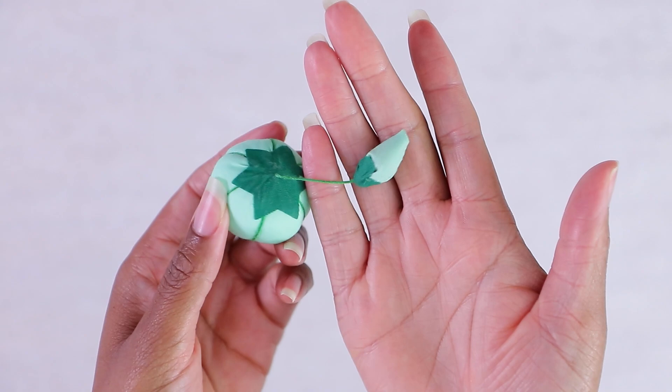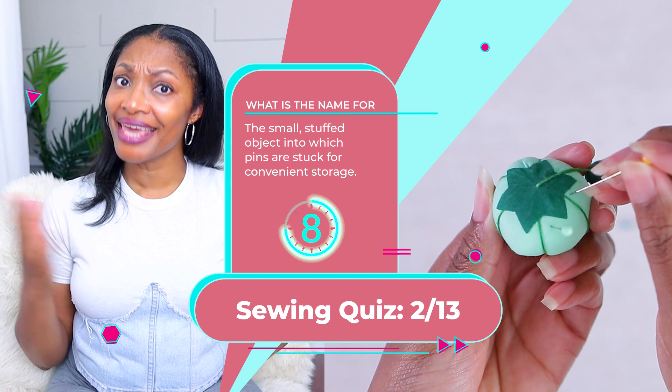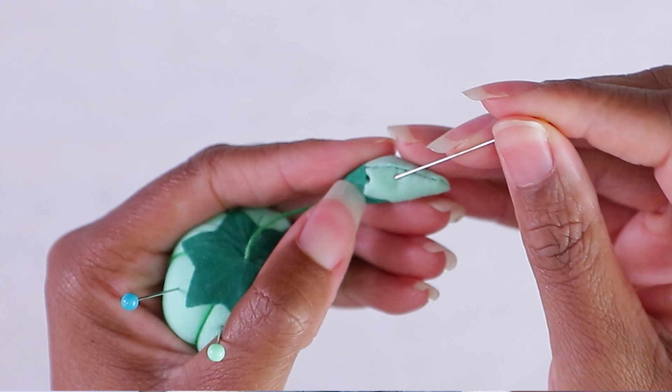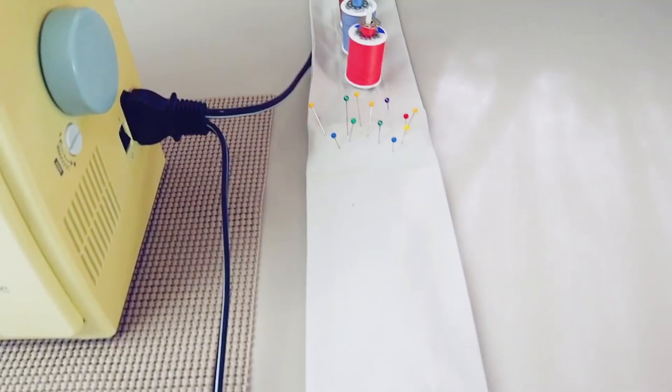Number two: a small stuffed object into which pins are stuck for convenient storage. It's a pin cushion. A lot of times you'll see them in this little tomato shape. And if you didn't know, the end of that little tomato is actually a pin sharpener — it has some type of metal inside that you can use to sharpen your pins. The pin cushion is used for convenient storage of your pins so that they don't end up everywhere.